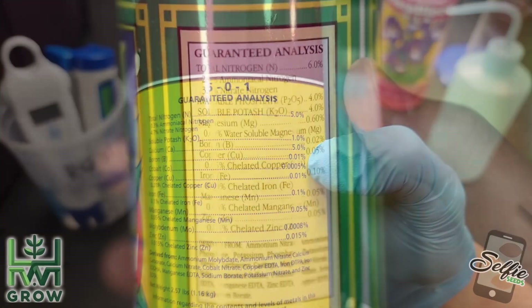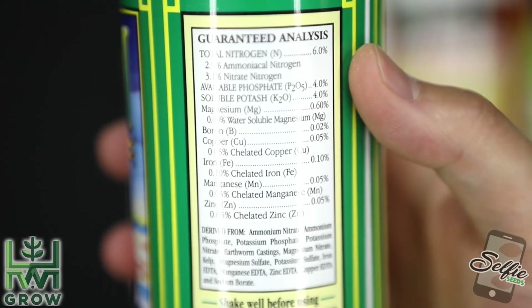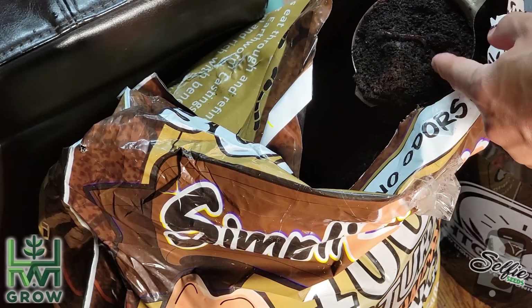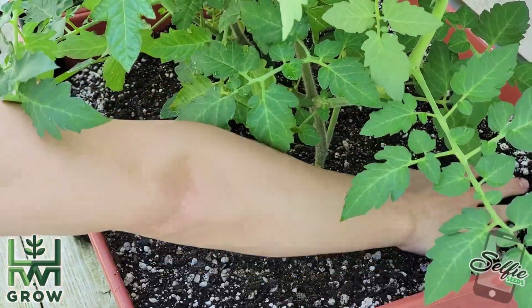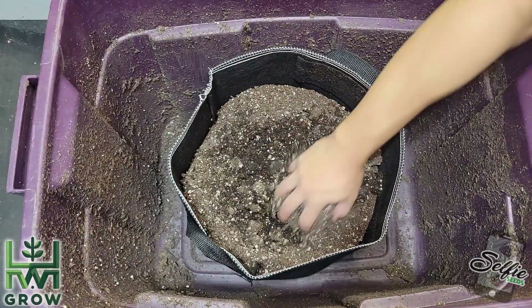If you're trying to balance it out on the organic side, you're going to want to add worm castings. But this needs to be broken down, so you really want to add it a week before the nitrogen levels are depleted to give the mycorrhizae time to break it down.